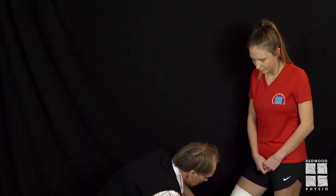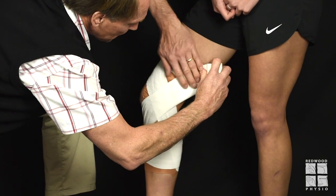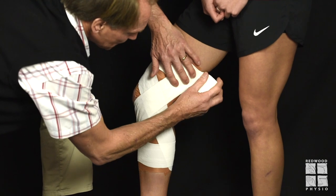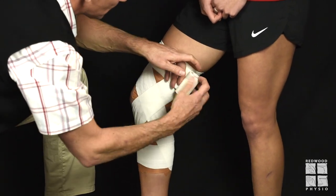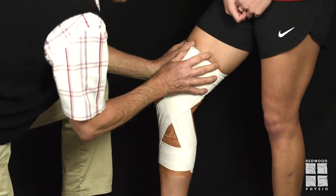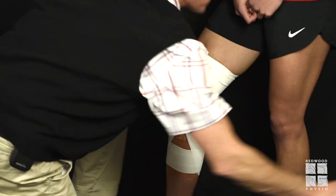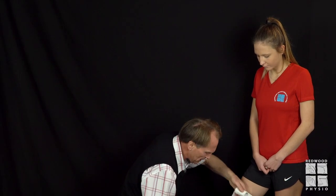Then up over the medial ligament. The beauty of this EAB is it can almost turn at 90 degrees. We come around, catch that around there again, and finish.